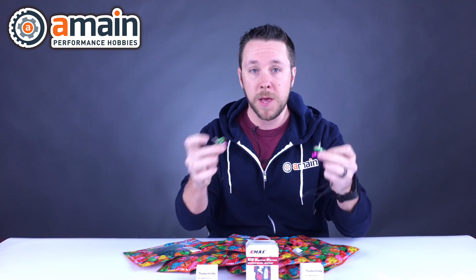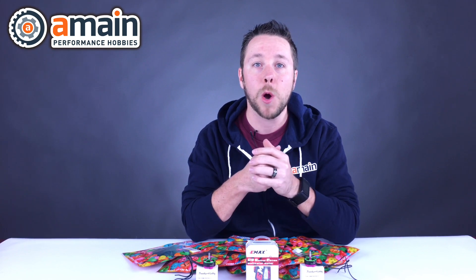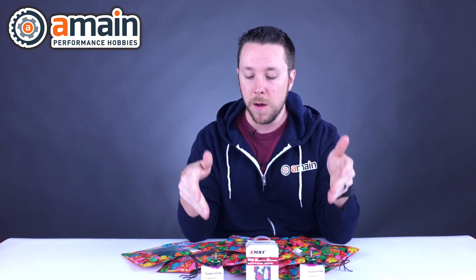Next up we have the Brother Hobby 2206 motors, both in 2300 KV and 2600 KV. These motors are very popular within the community, and Brother Hobby does OEM for some other brands like Pyrodrone, so these may look familiar to you as the Hyperlite motors. Very popular, very well known, very robust motors that also deliver a great amount of power for those looking for the maximum level of performance. Brother Hobby motors are in stock now, so check them out.